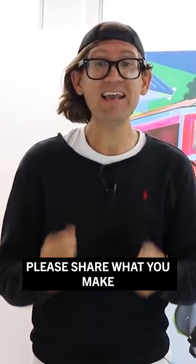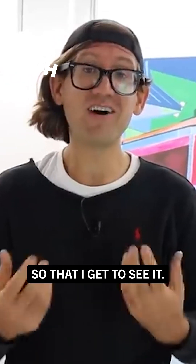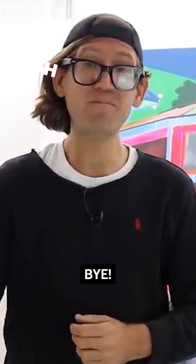Okay guys, there you have it. Please share what you make with me. Use the hashtag Culture Hustle on Instagram so that I get to see it. Have fun with it. Bye!